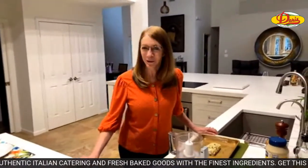Hey everybody and welcome to Casa de Mo and Sally. Welcome to Sally's recipe of the week brought to you by Doris Italian Market and Bakery. Happy New Year to everybody — this is our first Sally's recipe of the week for 2023.